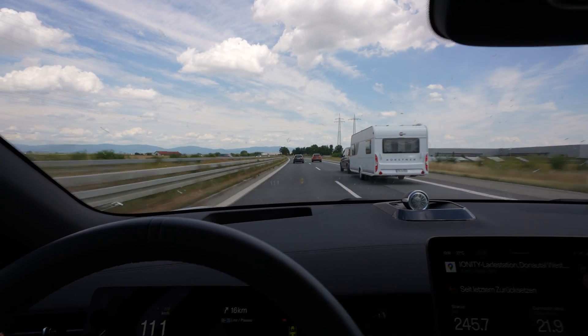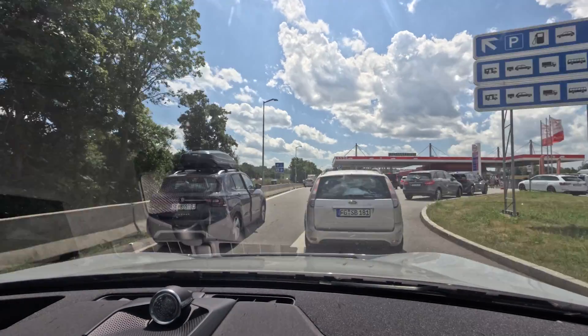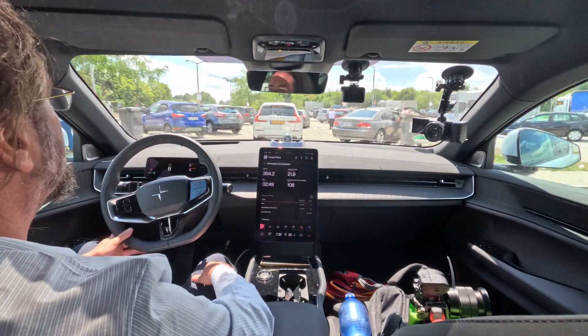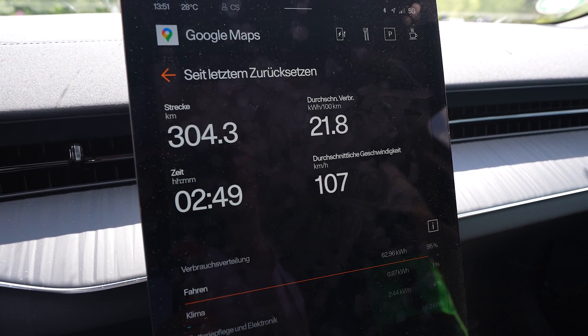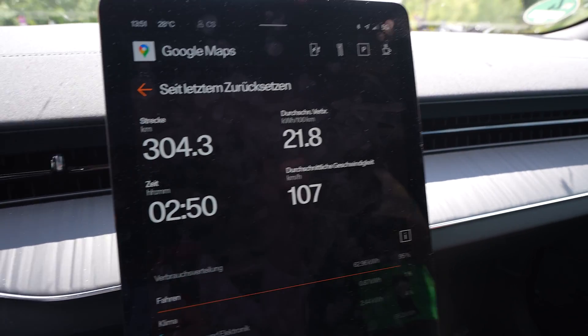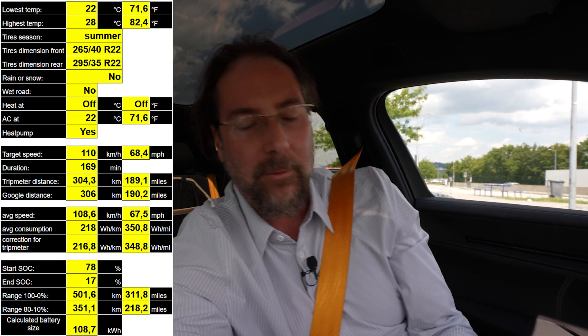I arrived with 17%, drove 304.3 kilometers — Google Maps says it's 306 kilometers. Consumption: 218 watt-hours per kilometer. I'm not getting out of the car — the car is still in Drive. I'm scared to put it in reverse, but I will see. And I have to pee like crazy. I calculated the range and it's 487 — wait, what was it?